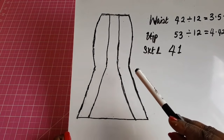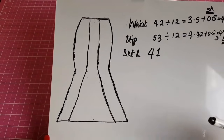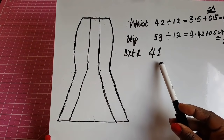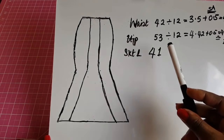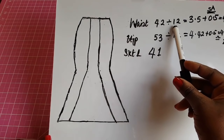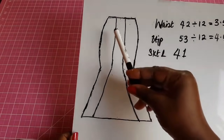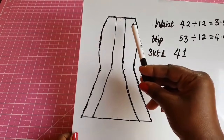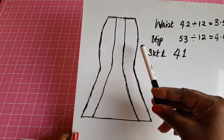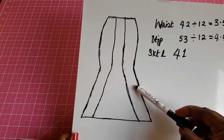For this sample we're going to be working with a waist of 42, hip of 53, and a skirt length of 41. We're going to divide both the waist and the hip by 12. We divide by 12 because we took a circumference measurement around the waist and around the hip, and when we cut we'll be cutting piece by piece.